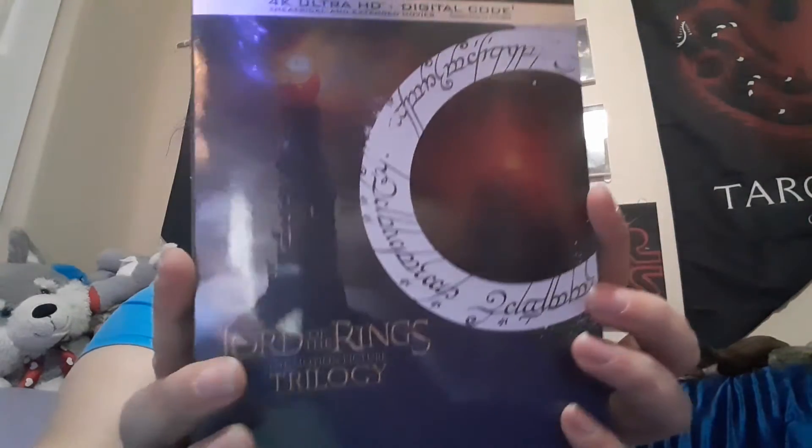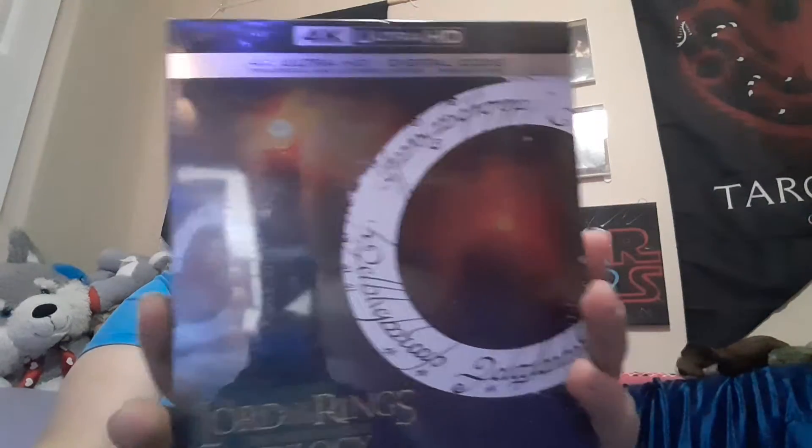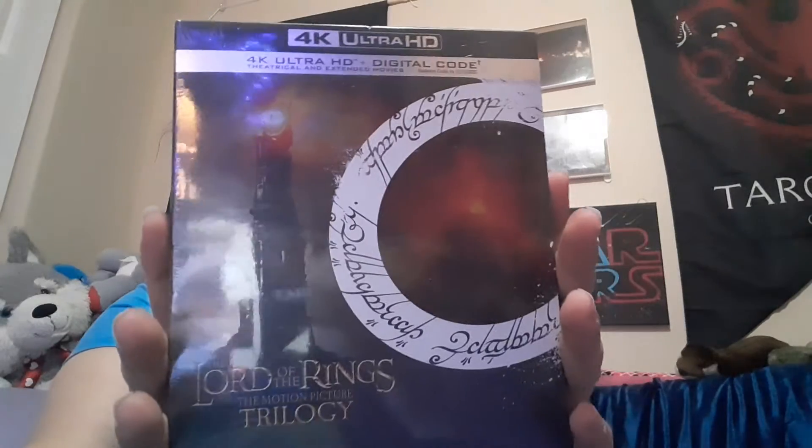Anyways, that's that one. And of course now I have the Hobbit, we've got the Lord of the Rings. One Eye of Sauron and Mount Doom — boom.